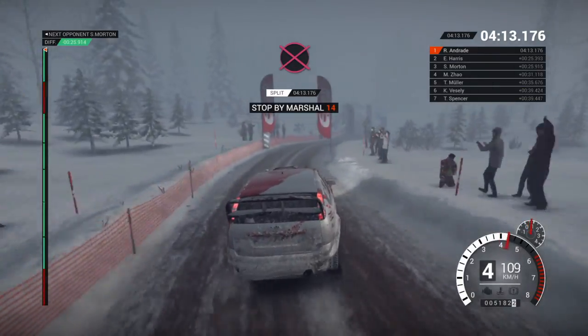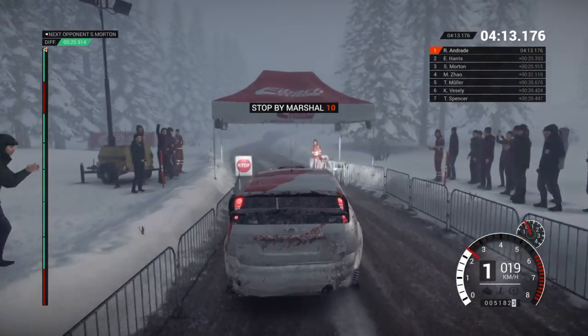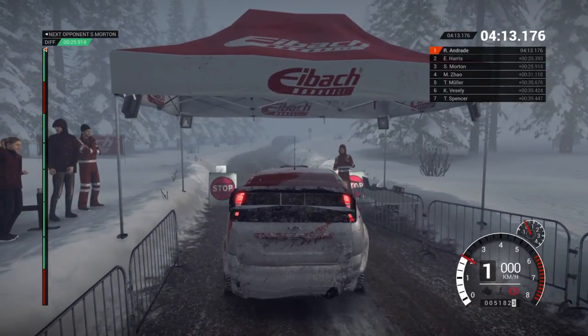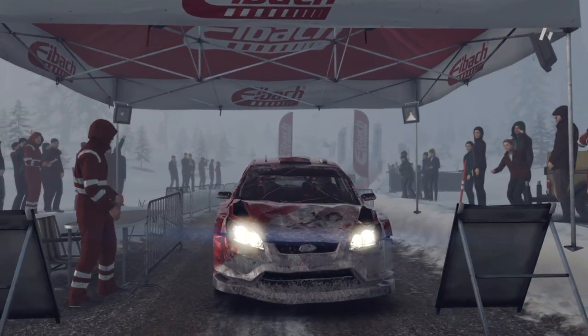Okay. Get her up to the marshal. That went really well. Great stage. Good work.